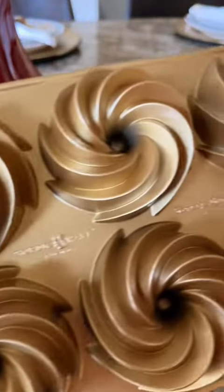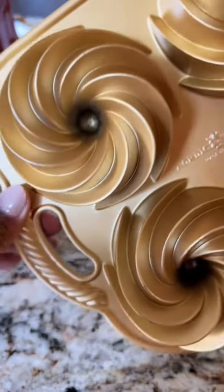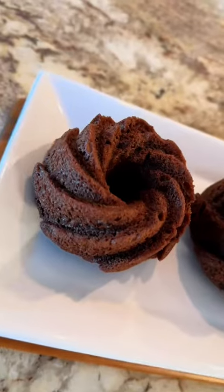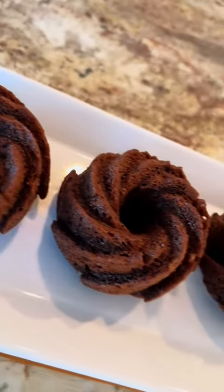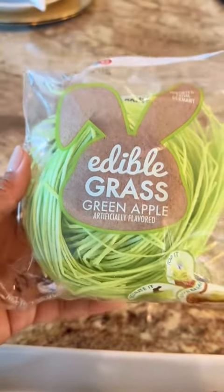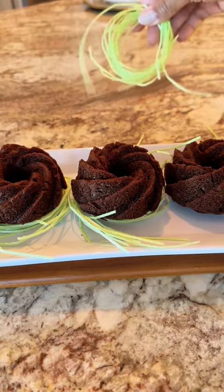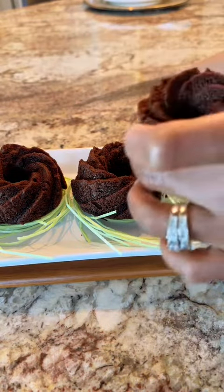Hey, Bunt Buddies. One thing that I noticed yesterday in my video I kept saying was, let's make something cute and fun for our babies. But y'all, I don't have a baby no more. My baby boy is 18 and about to graduate high school in less than 60 days. But one thing that my boy does love is my chocolate cake recipe. So let's make some bunny buntlets using my chocolate cake recipe.